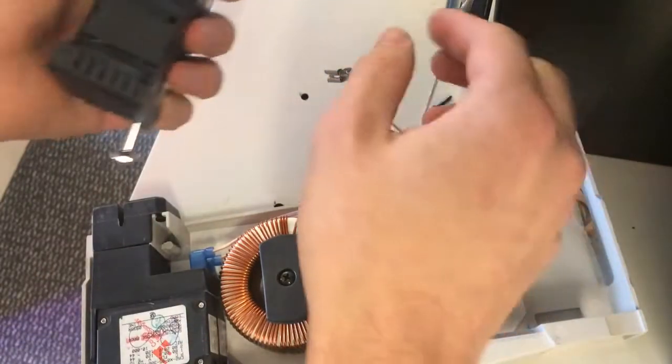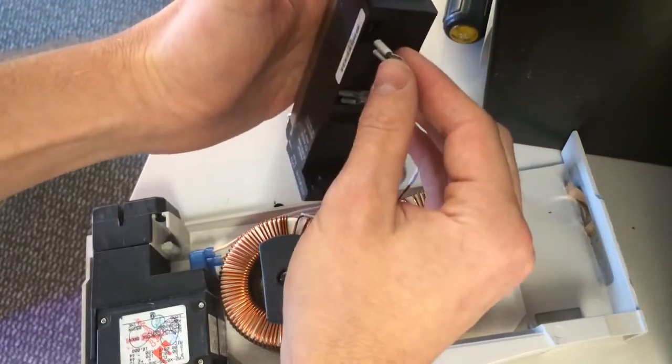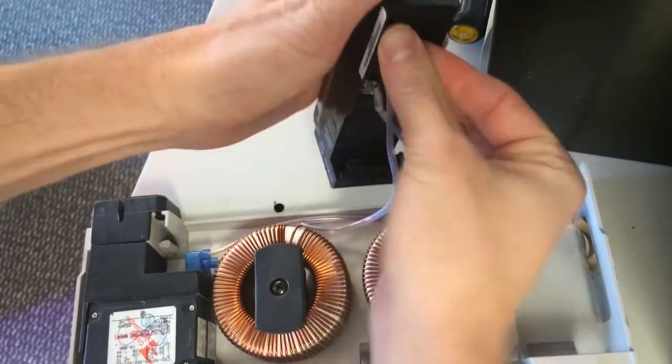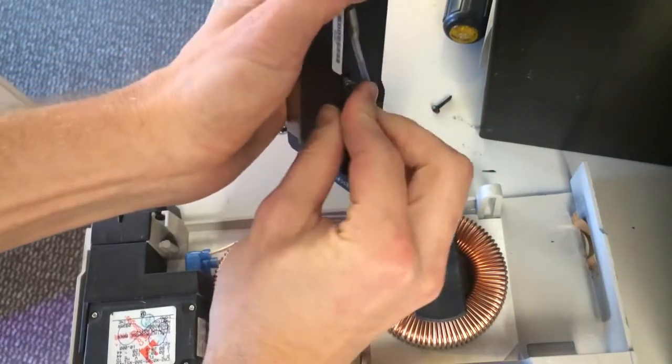Now the process is easy - all you have to do is just reverse what you're doing. Take it and put it on the spade terminals here. The copper is not flimsy, but it does give and move around a little bit. So beware and make sure you have everything lined up before you give it a good push.